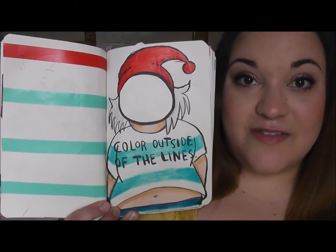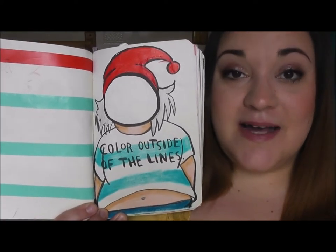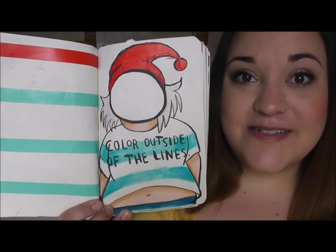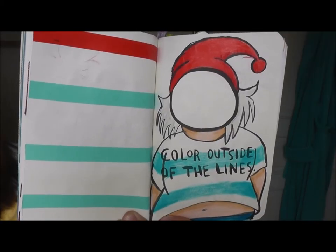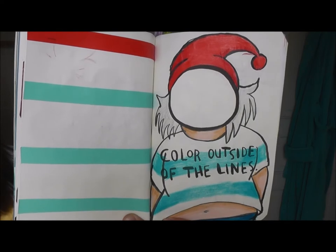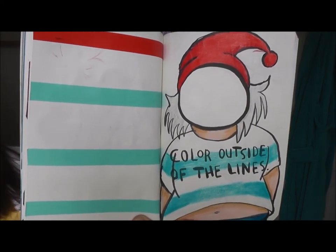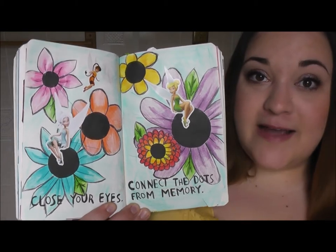This page had a circle in the middle and told you to color outside of the lines. I decided to use the circle as if it was Mr. Smee's head and I drew his body around it. On the blank page next to it, just to add some color, I used washi tape to match his clothes and did stripes.